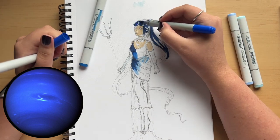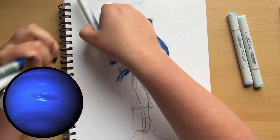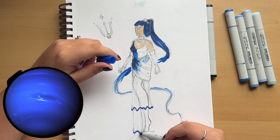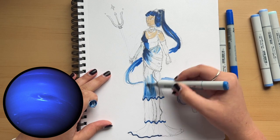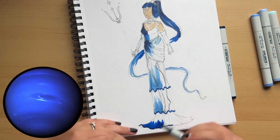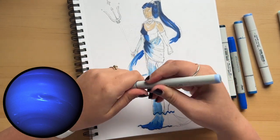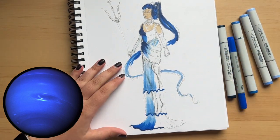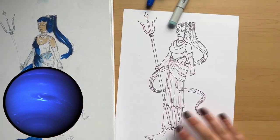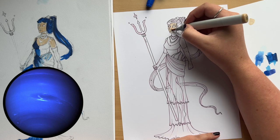I already knew how I wanted her hair to look, so that was pretty straightforward. I was really excited about using rich blues because Neptune is so dark blue. Uranus was very light blue, so I love the chance to use these dark rich blues — I have so many but don't use them often. I covered up the other half of the sketch to see if it all looked good together, and I really liked it.